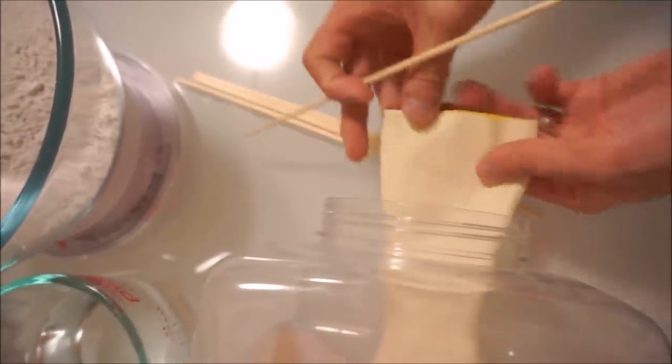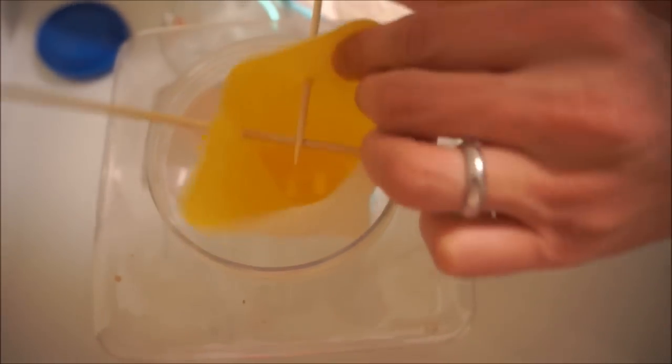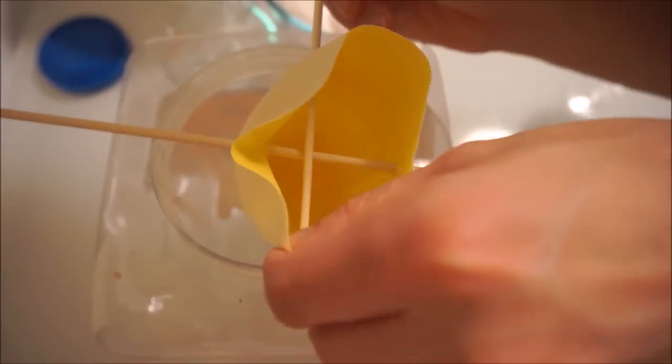Now time to make the hand mould. Grab the glove, put it in the container and pierce it using the kebab sticks near the top. Then hang the glove in the container so it is suspended in the air.